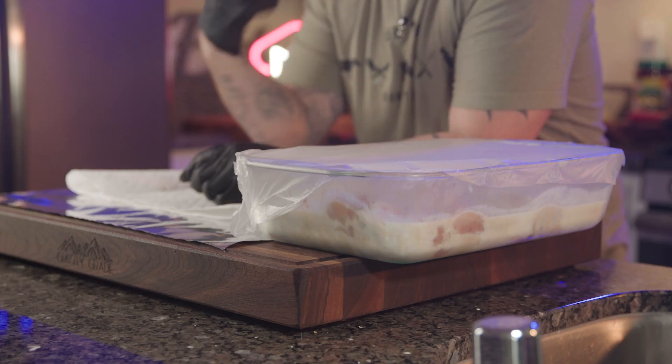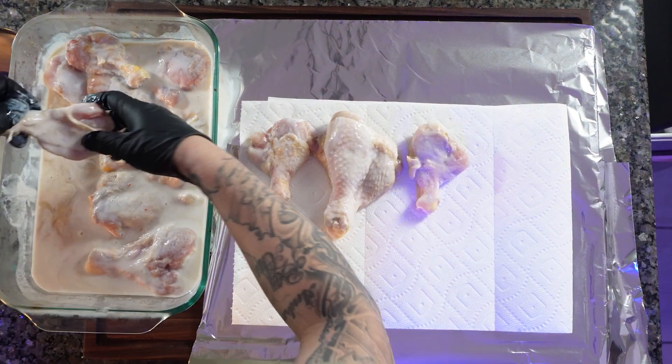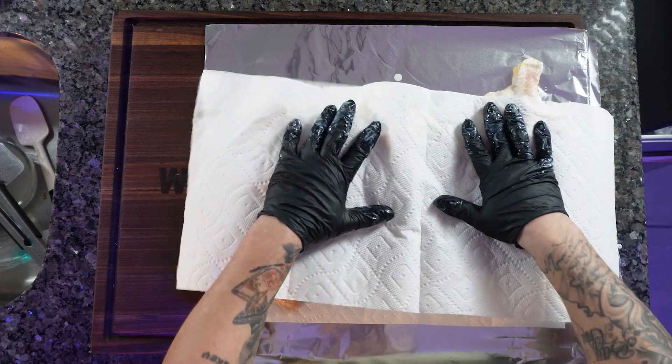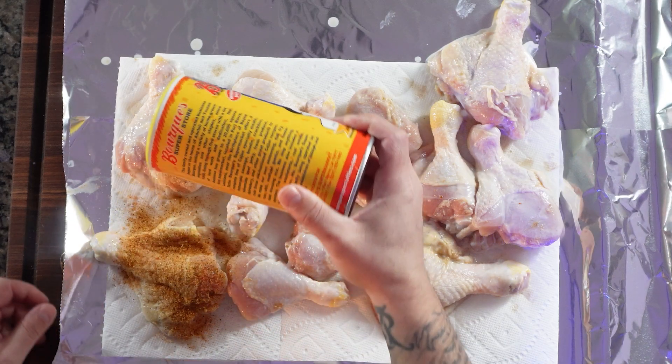Our chicken's been brining for a few hours. It's time to get them out of the brine, dry them off a little bit, hit them with some seasoning, then we're going to get them on the Big Green Egg. I'm just going to pat these dry and hit them with some Cajun seasoning. Today I'm using this Bork seasoning — one of my buddies sent it to me, his last name is Bork. I'm pretty sure it's his family's recipe. We're going to season these up and get them on the Big Green Egg.